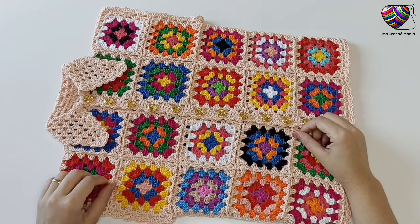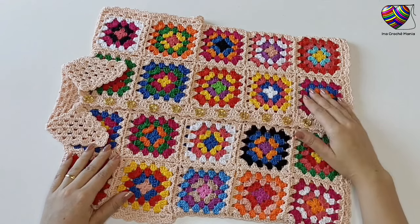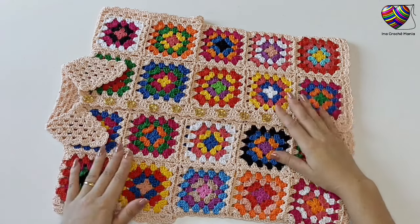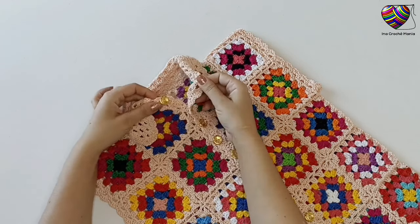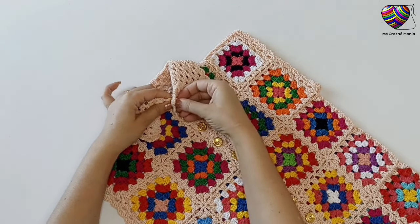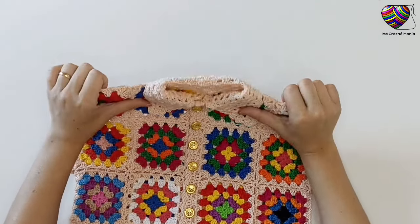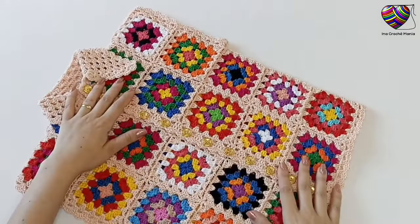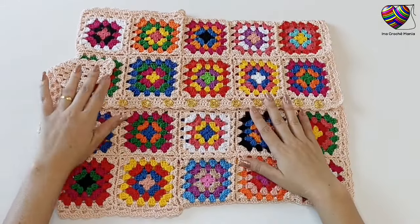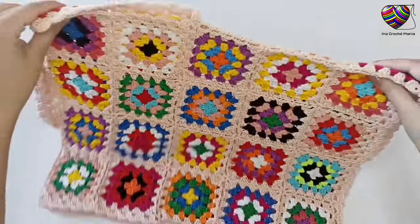Olá, tudo bem com vocês? Nesse vídeo eu vou mostrar o passo a passo dessa blusa em crochê. Ela possui fechamento em botões e a gola polo. Esse modelo pode estar confeccionando com sobras de fios, é super rápida, fácil de fazer e pode usar qualquer tipo de fios de qualquer espessura.